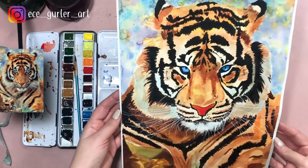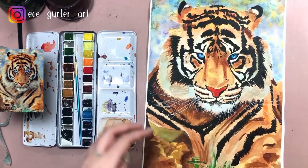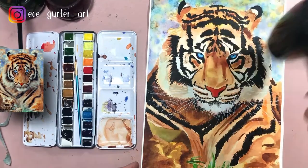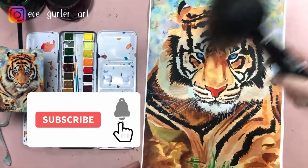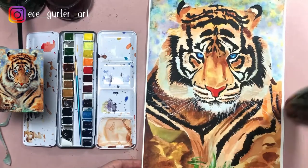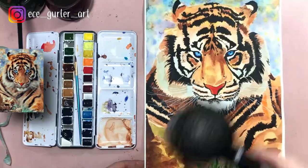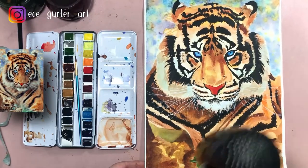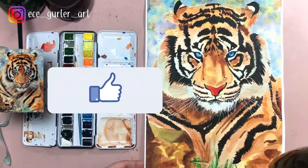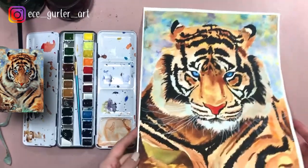I listed all the materials I used in this video in the description, together with the colors. If you like this video, give me a like and hit the subscribe button if you haven't yet. I would like to hear your comments, so please share your opinions in the comments section. I'll see you in my next video!